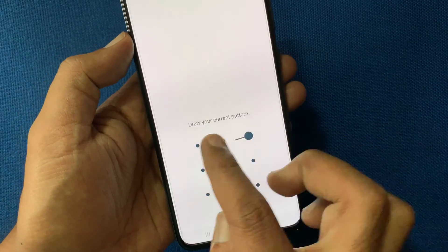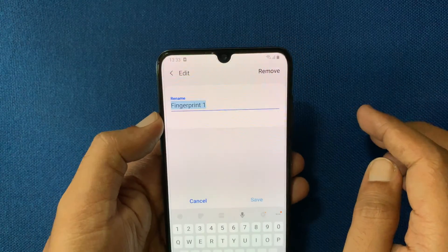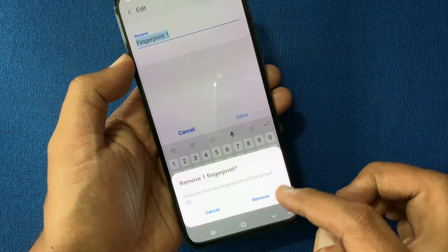Draw your pattern. Tap on Fingerprint 1. To delete the fingerprint, tap the Remove button on the top right. Again, tap Remove to confirm.